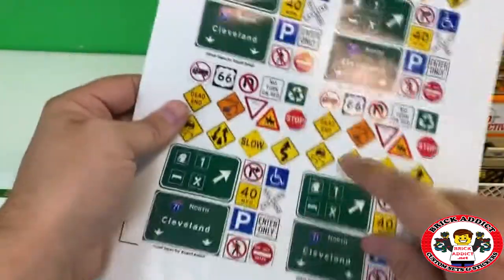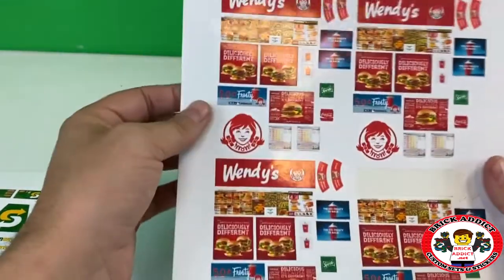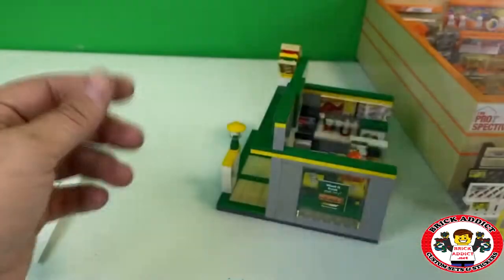I do love this sticker sheet. How about Wendy's? I'm going to redo this to be this size right here — not very hard to do.